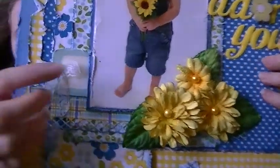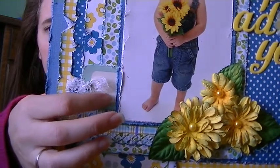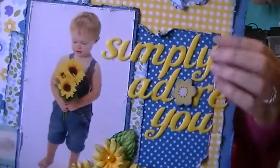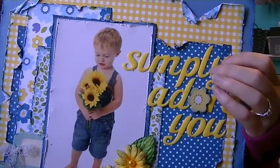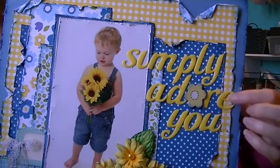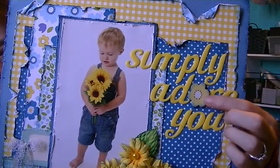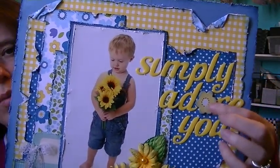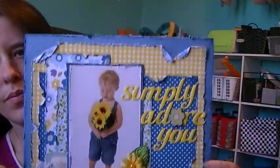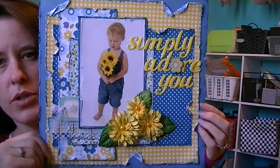Over here this is a Cosmo Cricket sticker tag and I tied the lace — I think the lace was part of the kit. These are stickers that I had in my collection, maybe Amy Tangerine, they're a little shiny. And I tied it 'Simply Adore You' — and instead of the O, I added a flower. This is a chipboard piece from the collection, actually. So that's how that one turned out.